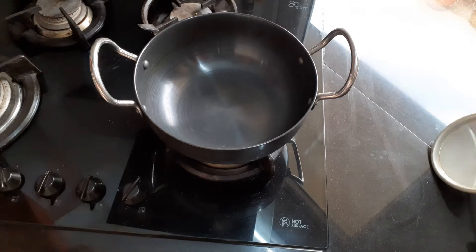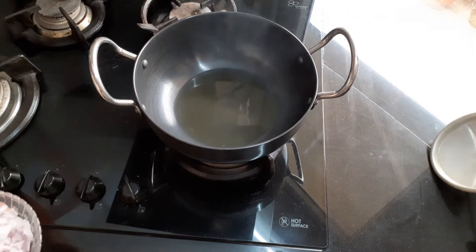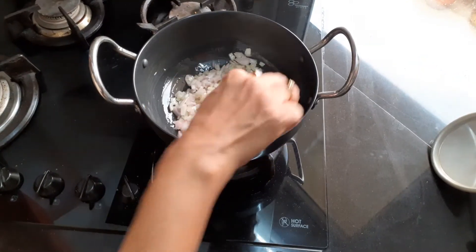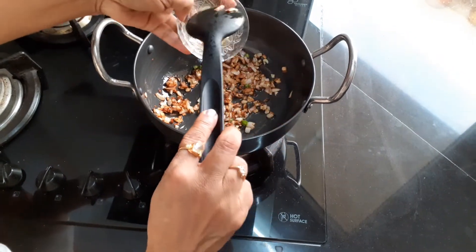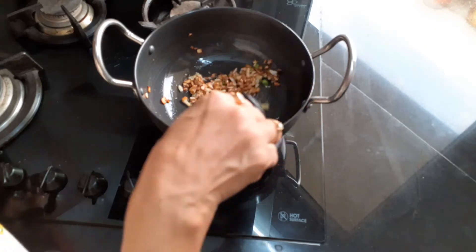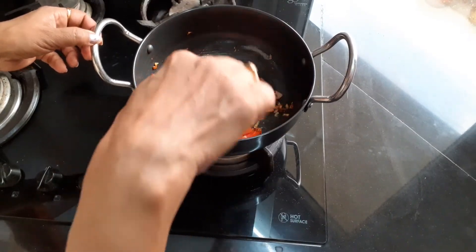Take a wok. Add 1 and a half teaspoon of oil in it. When the oil gets hot, add onion and saute it till golden brown. Now add green chili and ginger garlic paste. Saute for 1 minute. Now add tomatoes and saute till the tomatoes get soft.